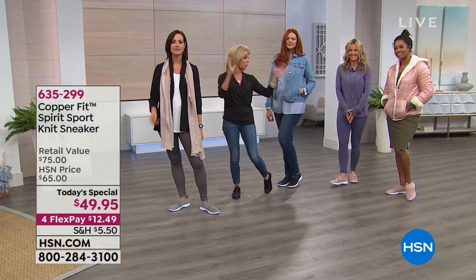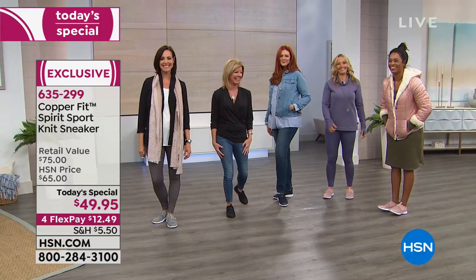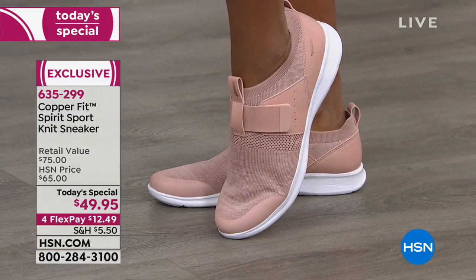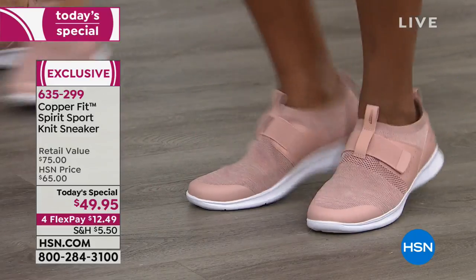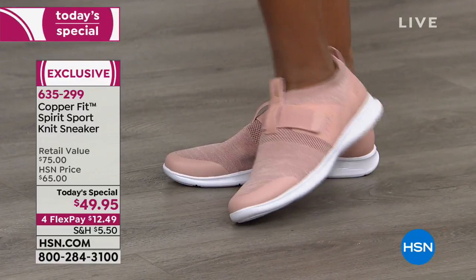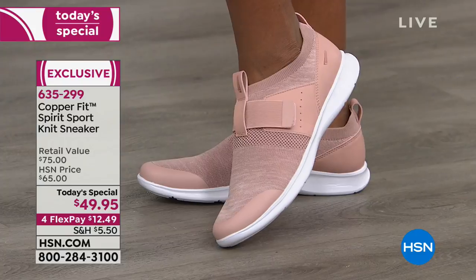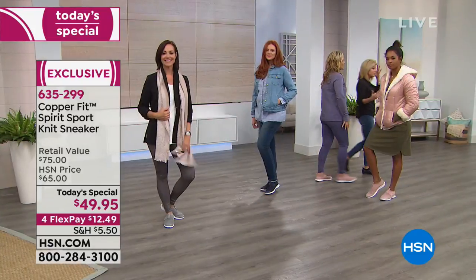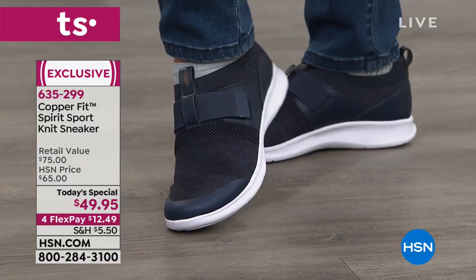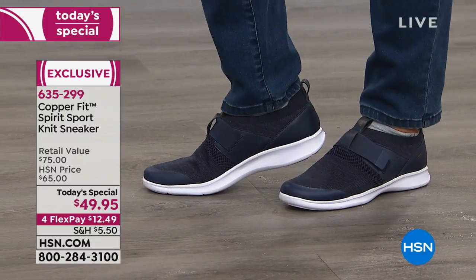That is what CopperFit really represents — it's a lifestyle, getting you back in the game and living limitless. You feel good and CopperFit gives you that little oomph — a pep in your step. It doesn't matter if it's apparel or footwear or their socks — everything is designed to make you feel good. We put technology back into the simplest of things. We're constantly researching to continue to improve and make things more comfortable.